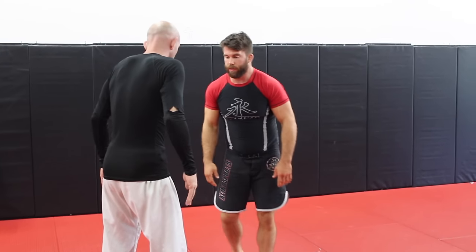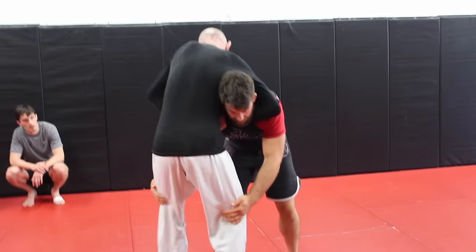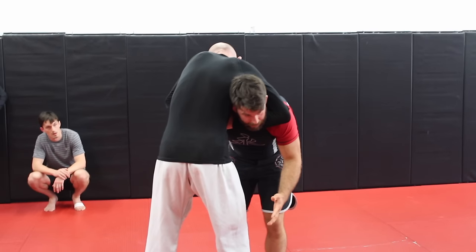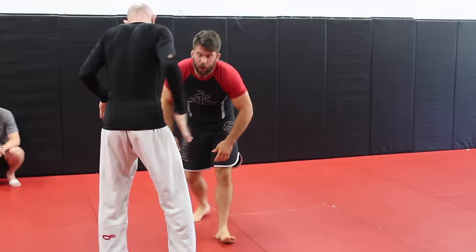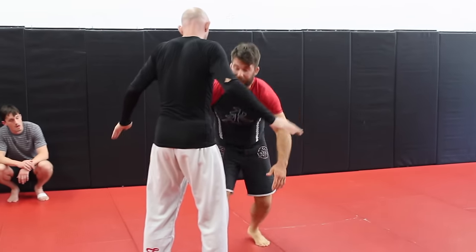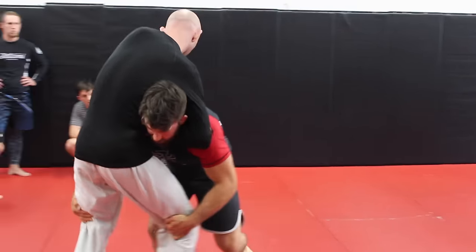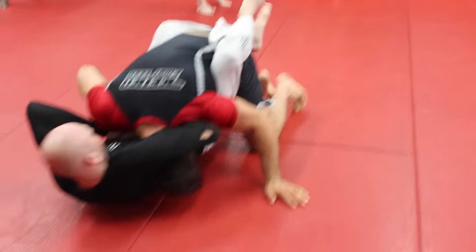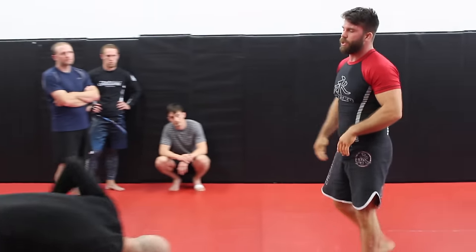A couple of mistakes: first, guys will get here and they just freeze — the guy gets around the neck and they panic and don't make any adjustments. Second mistake is they get here, go for it, keep going forward, and the guy falls back to his guard. So we're going to cover two options.